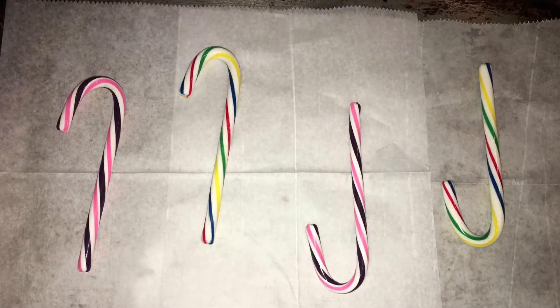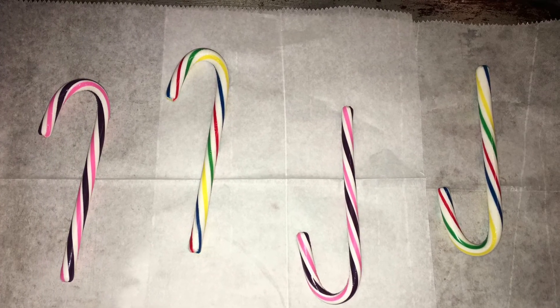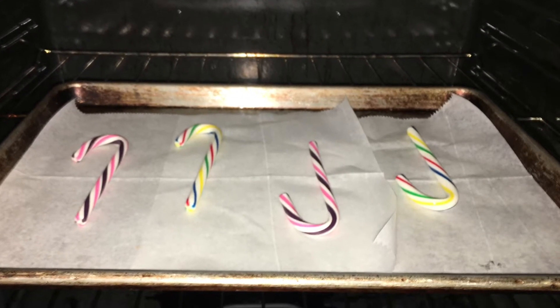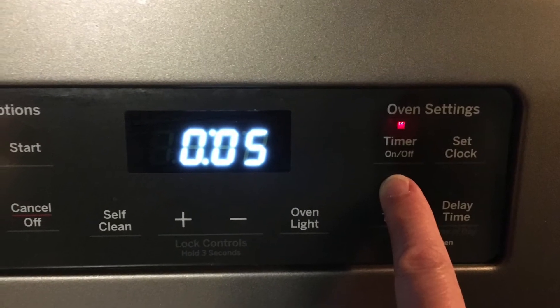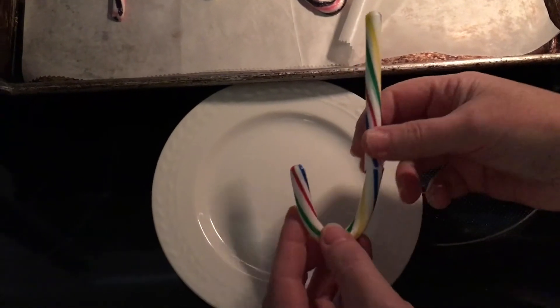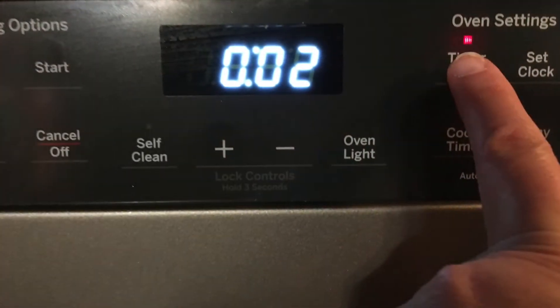You'll see I did two different types of candy canes — let's see how it works. With an adult's help, place the cookie sheet into the oven. Set your timer for five minutes. Oh, and it broke. Trying with the other one — it worked.